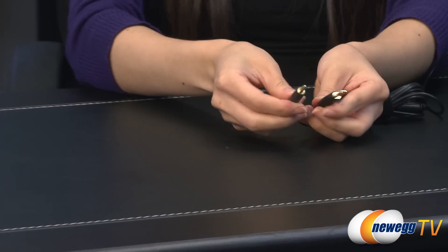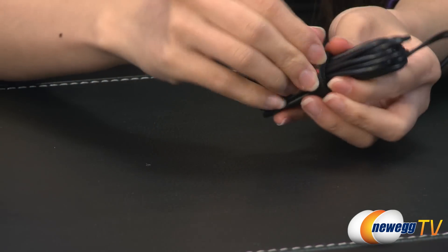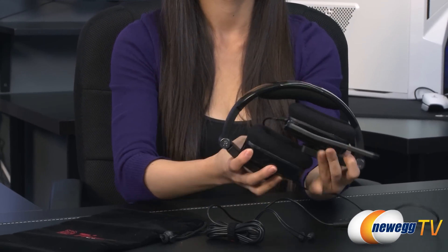The 3.5 millimeter gold-plated connectors are at the end of the 10 feet of durable cable, which can be wound up and kept neat with an attached Velcro strip. Its foldable design allows you to easily store it away in the included pouch.